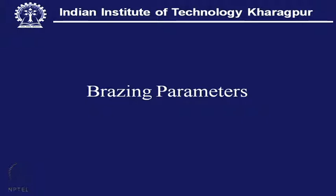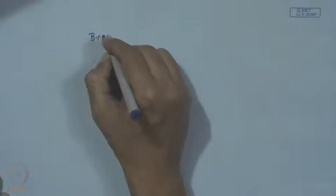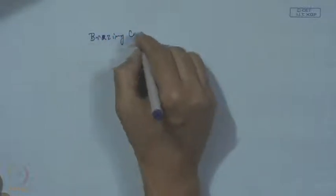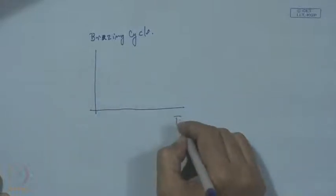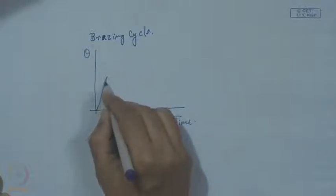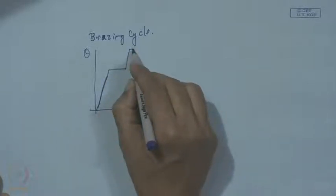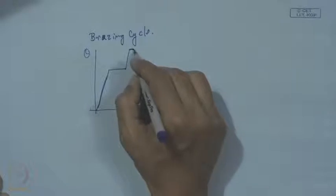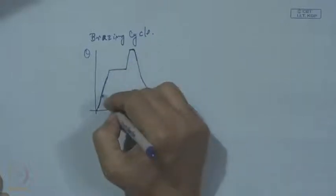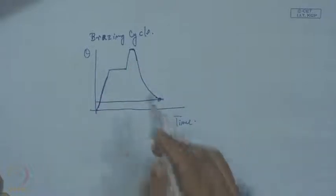Now come the brazing parameters. Number one is the brazing cycle. We can consider: on a time-temperature graph, this is the rate of heating, then soaking, then holding at the brazing point, and then cooling almost to room temperature. This whole thing we call a brazing cycle.